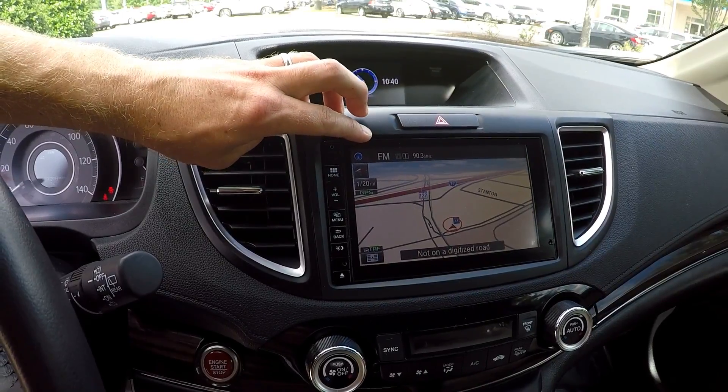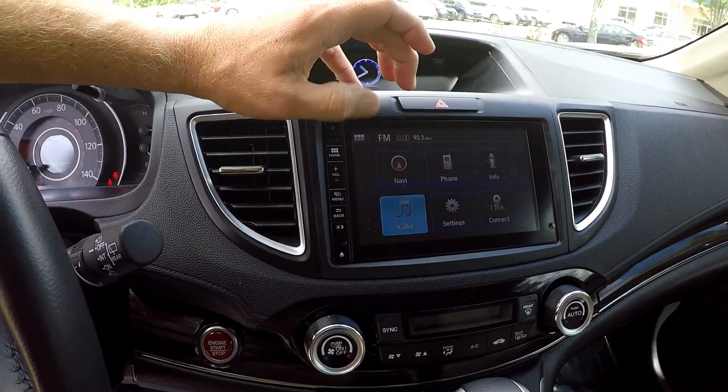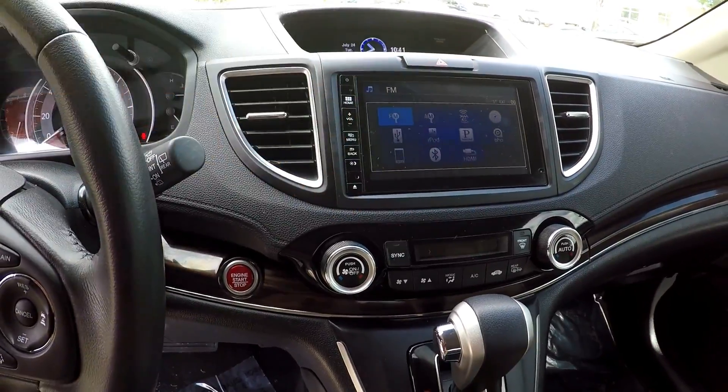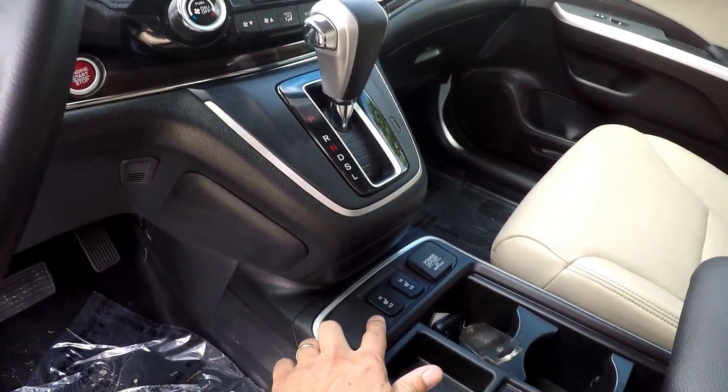This will be your display for your backup camera. Everything's touchscreen, easy to use and operate. AM, FM, XM satellite radio, Bluetooth of course. Climate control is just below it there. You do have a push button start and heated front seats.